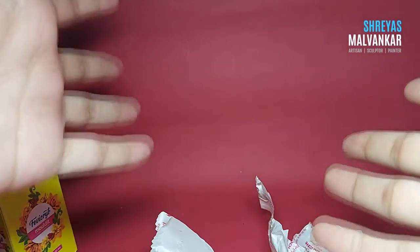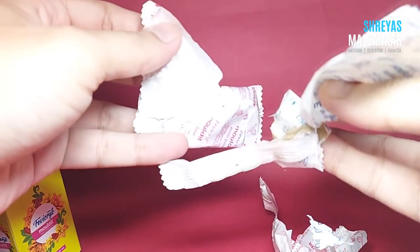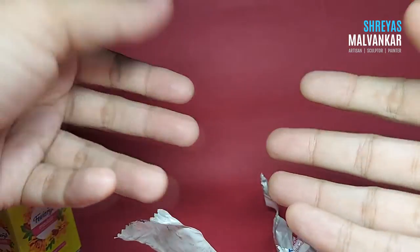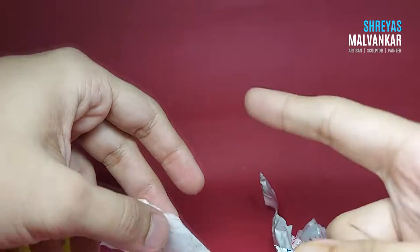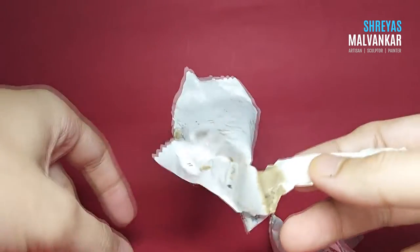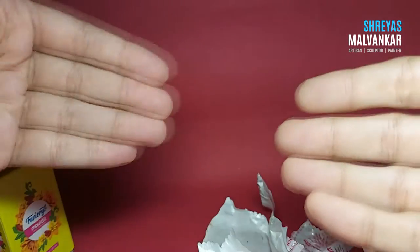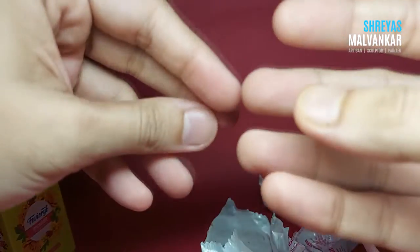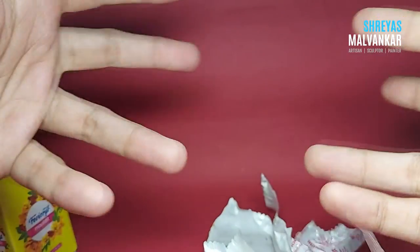This does not create a problem at all — you can mix it and it completely works fine. The only thing is that when you're mixing these two, it becomes too sticky, so the clay can stick to your hand a lot. Just remove the clay from it and you can completely work on it. Also, the plus point is that it increases the drying time — many times while working on fabric mold, the time you get is very less, within one and a half hours. But with humidity it increases the drying time by about two hours, giving you an extra half hour.